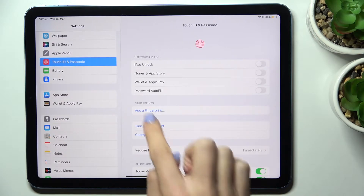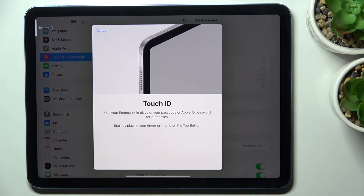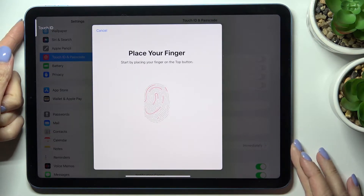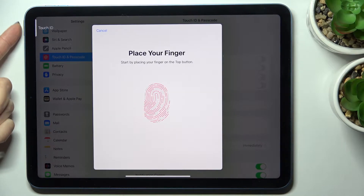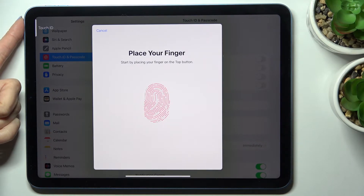Now click on Add a Fingerprint. You need to touch your sensor — it's located right here. Just tap it until your fingerprint is fully added: lift your finger up, then touch the sensor, and repeat this action.